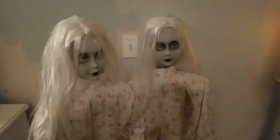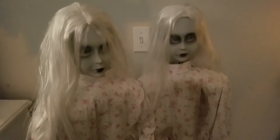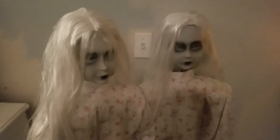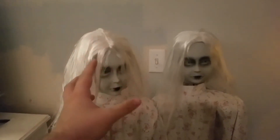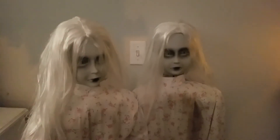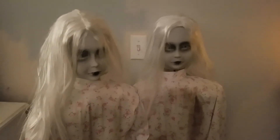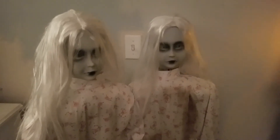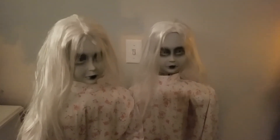Here is the animatronic all set up. I didn't want to show an unboxing since this is one of those animatronics you can technically still get from Spirit, but only if it's carryover from last year or you find one on eBay. They're not brand new off the assembly line — they're kind of hidden — but here's what they look like.